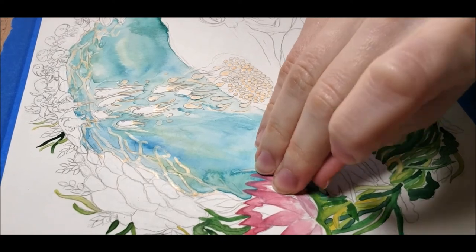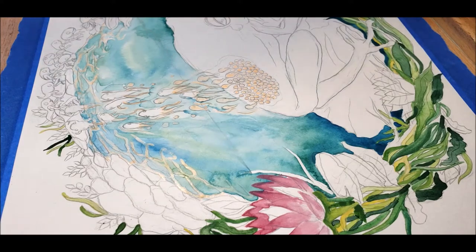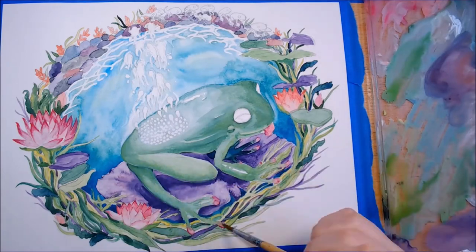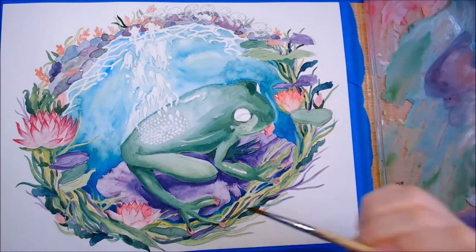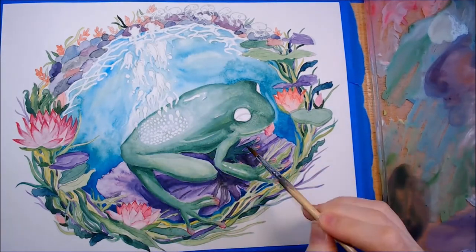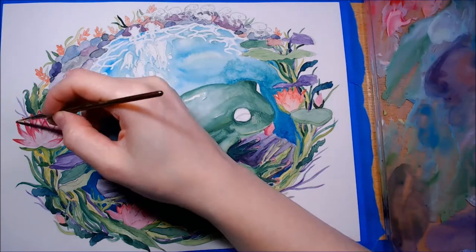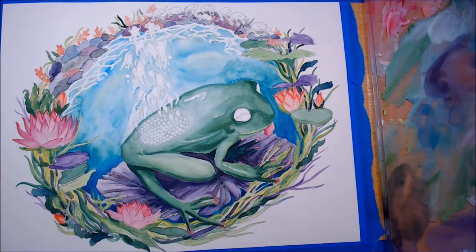This is a bit out of order, but here is where I'm removing the liquid frisket — it's really satisfying to do. Often with paintings you'll go back to areas to add more shadows or color adjustments. With watercolor, you have to go through and fill in some of the spaces where white should not be showing.